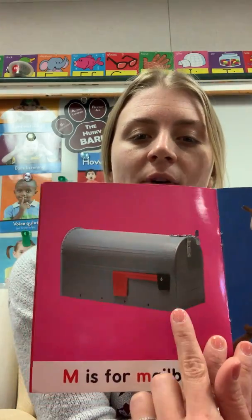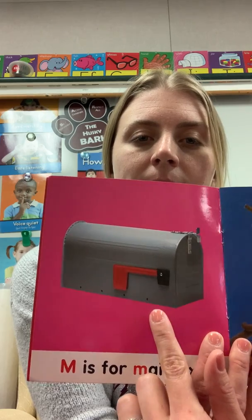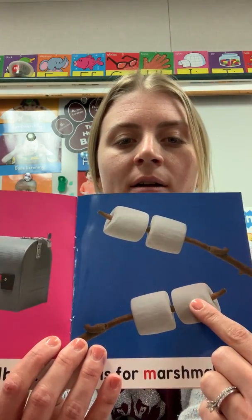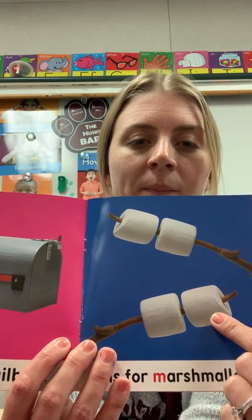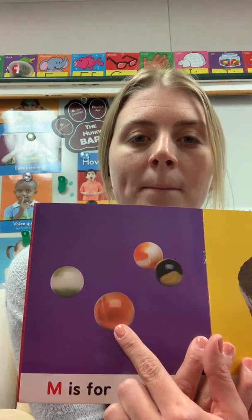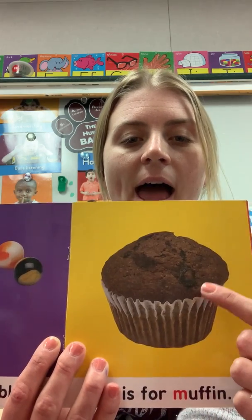M is for mailbox. M is for marshmallow. M is for marbles.